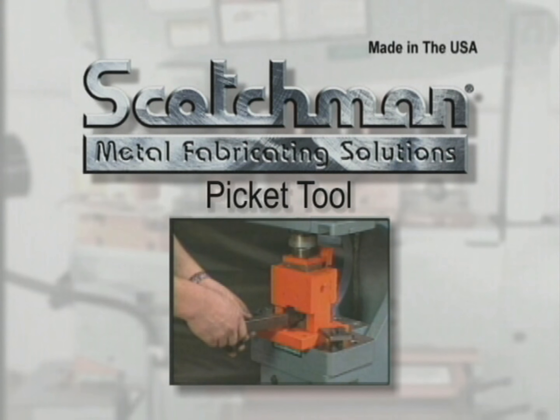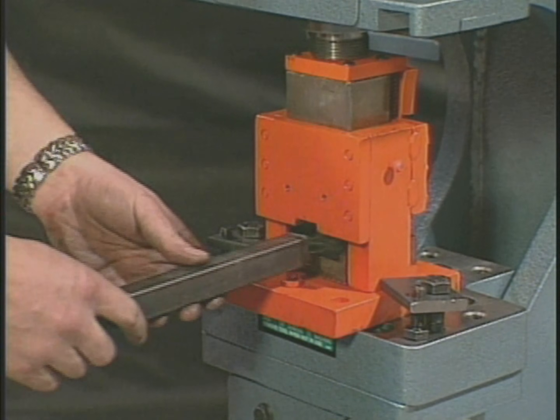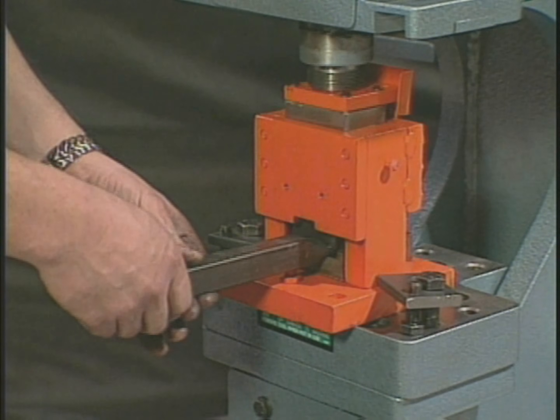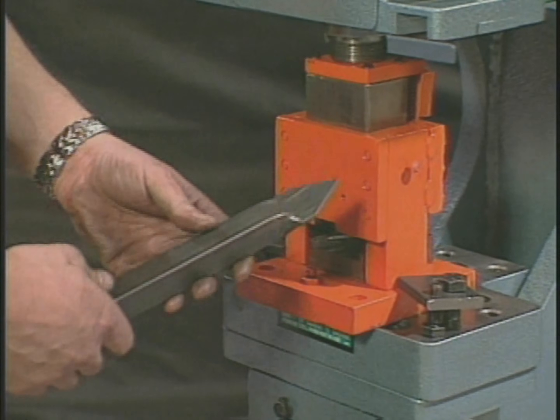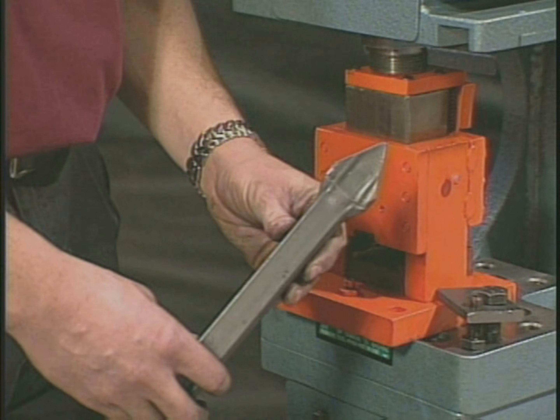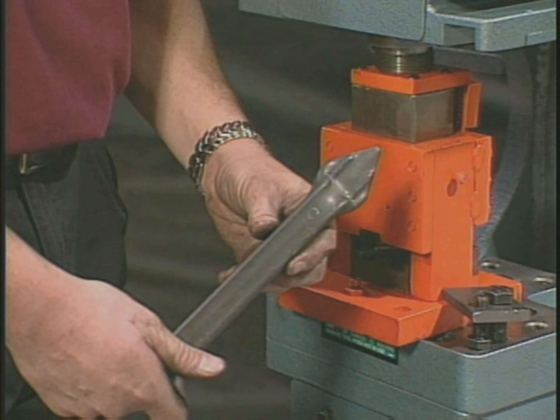For ornamental ironwork, this picket tool is a necessity. Simply put the square tube into the dies and cycle the machine. This tool will crush and form the tube, giving you a perfect picket point every time. It can be used for round and square tubing in 1/2, 3/4, and 1 inch sizes.